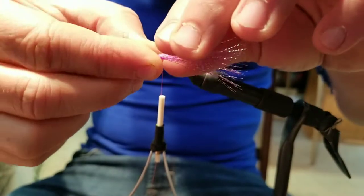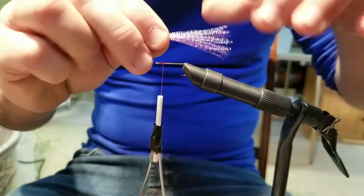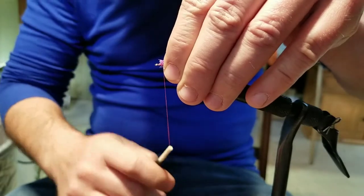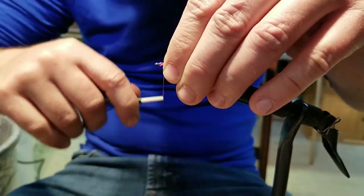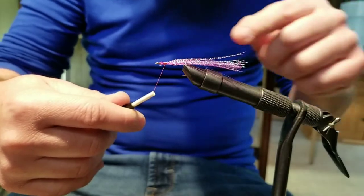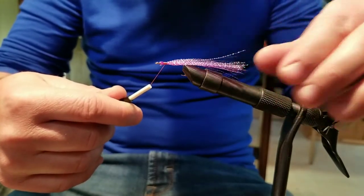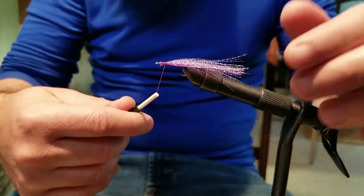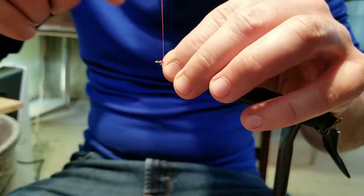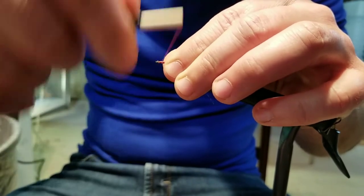I cut off some of the purple crystal flash here, cut it clean on the top side, and we're just going to lay it over the hook and start wrapping it on. You always want to have a little extra — you can leave it a little long on the end because we can always trim it off, but you don't want it too short. That crystal flash adds a really nice color and iridescence to this little fly. Keep wrapping until we have it completely sealed at the top on the hook.